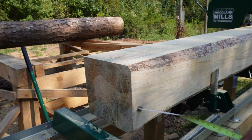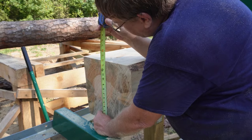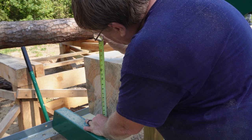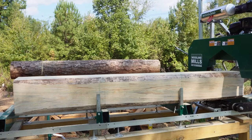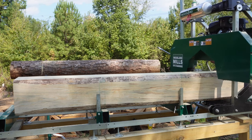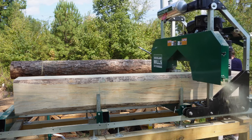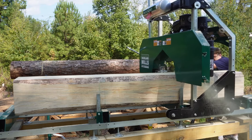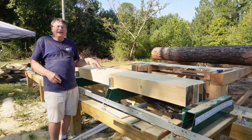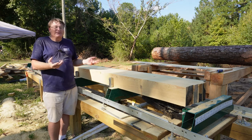We have a cant now. It ended up being about 14.5 by 13 inches and it is a little rounded, so I'm going to make two by sixes out of it. I ended up getting about 12 two by sixes out of this log. The mill cuts really well in my opinion, and I haven't really had any problems with it.